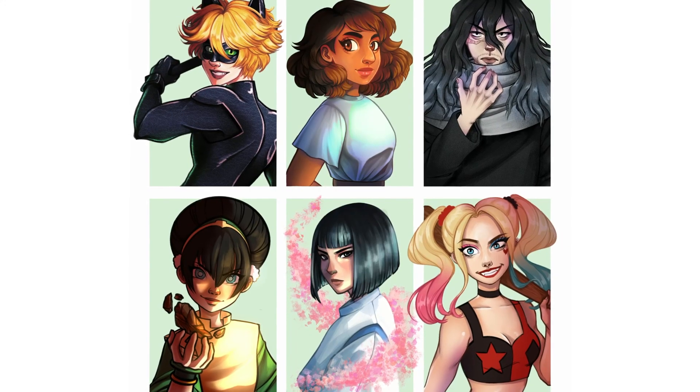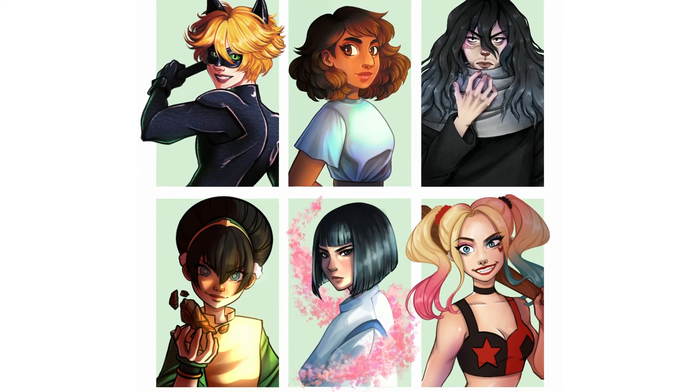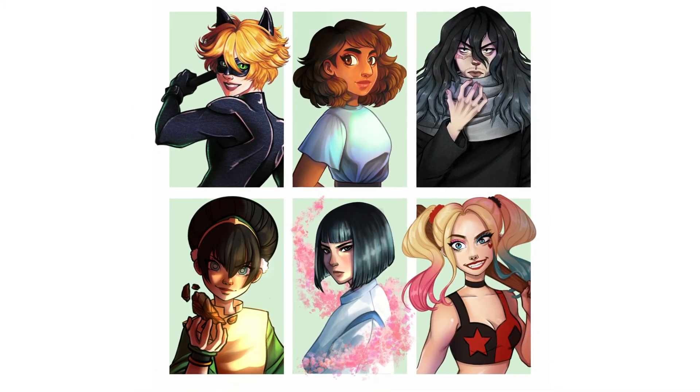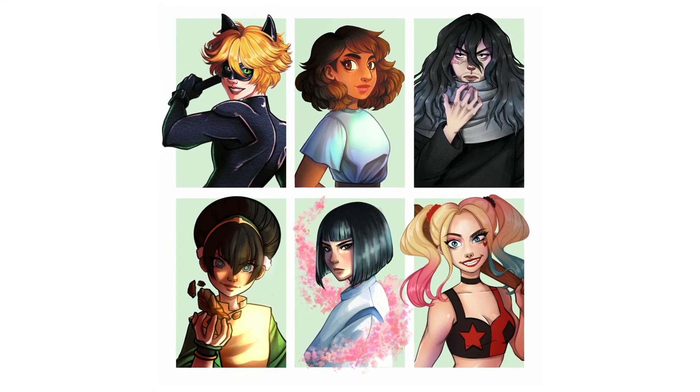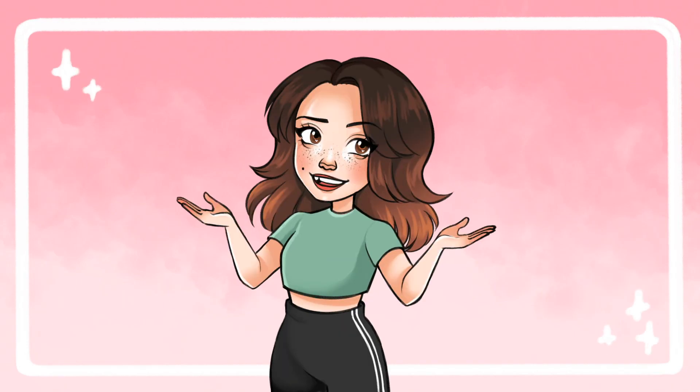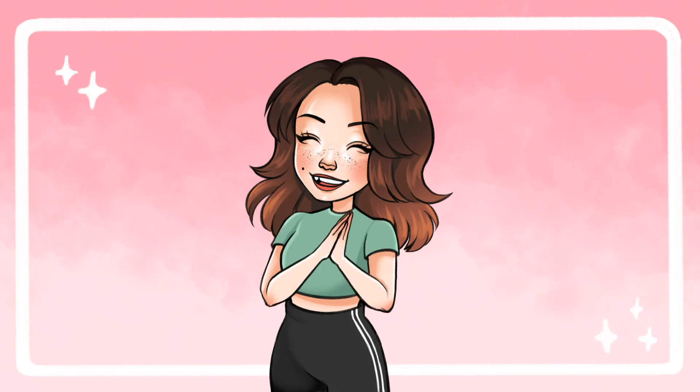And there you have it — the full six fan arts challenge. Here's all the characters together. It's also the end of my very first talking over a time-lapse video, so now I feel like a real art YouTuber. It's funny how my first video took a year to make, but this one only took two months, which means I'm getting faster. So hopefully next time I see you, it will be in an even shorter time frame — that's my goal.